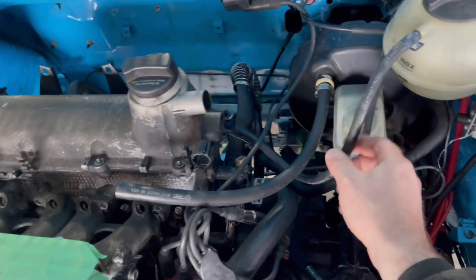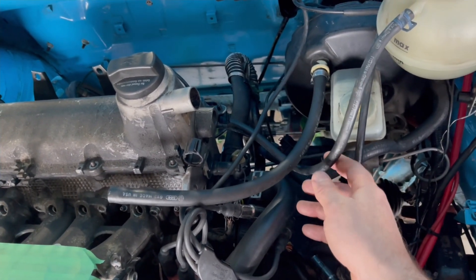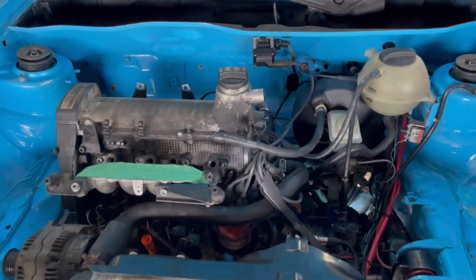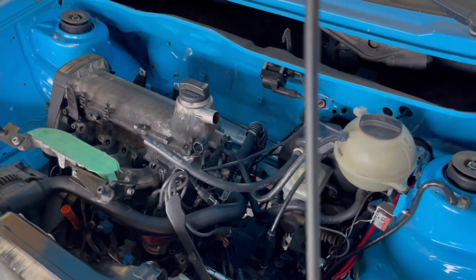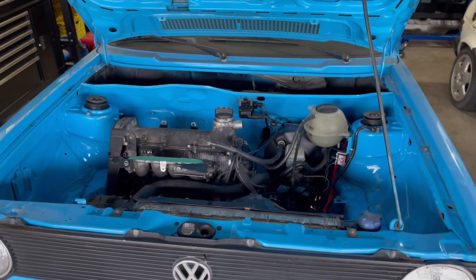I am looking at deleting the overflow bottle from the 2-liter. The reason is this is the Scirocco-style early tanked version of the radiator, so I actually don't need that because these are kind of the same thing. The one challenge is the port on the back of the intake for the coolant line — you don't really want to block that off, so I'm going to find another way to keep flow through it. Blocking things off or dead-heading isn't the right way to go, but deleting it will really clean up this side of the engine bay.